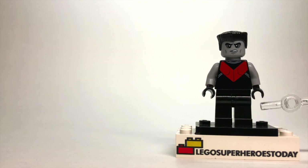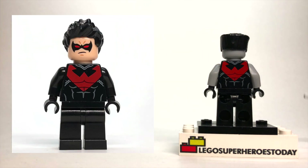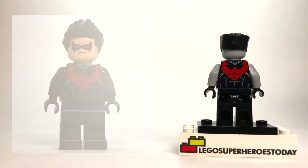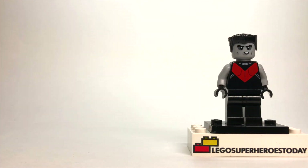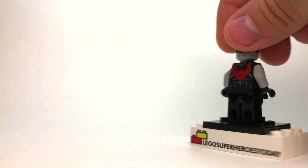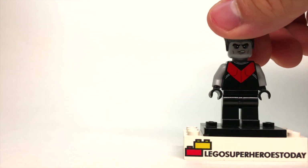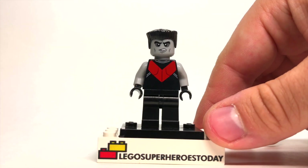And honestly guys, this is so easy. We've got regular black legs and the torso is Nightwing from the Batman set, but turned around. So as you can see, this is the front of the torso usually, and I chose to use the back because if you look at this image of Colossus from Deadpool 2, honestly, he's got a very similar outfit — it's almost exactly the same. I really like that V-dip there, and while you have that V-dip on the front, it just reminds me a bit too much of what Nightwing actually looks like. So that's my Colossus figure.